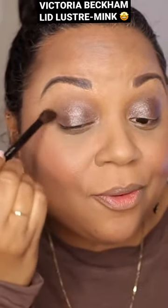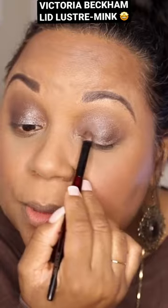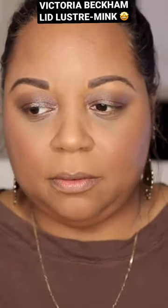Oh wow, they were correct. What I heard was that as you're blending this out, it's almost like you're blending out a matte. If you blend out a little bit too much, just add a little more. I definitely love this and would agree — this is definitely a one and done type of shadow. You just blend it out and you're good. Love this.